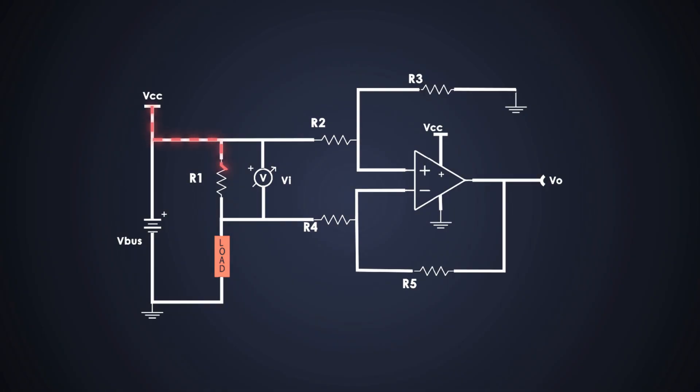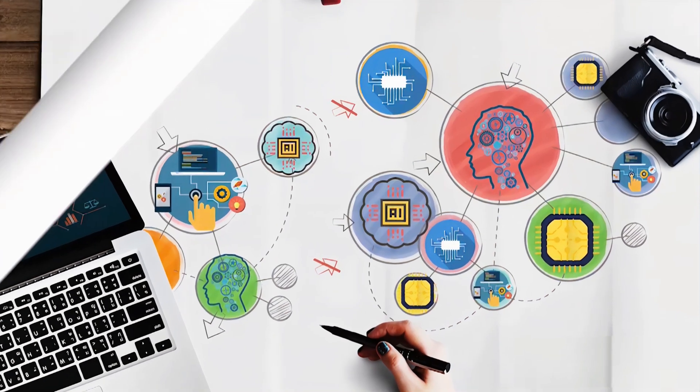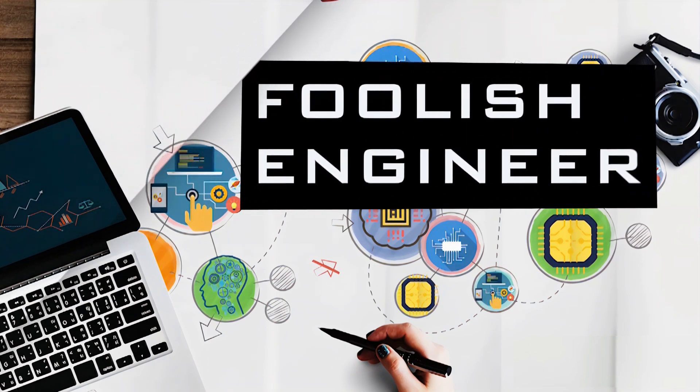Hello everyone, welcome back to Foolish Engineer YouTube channel. Last time we explored the high-side current sensor, but you noticed that circuit could only detect if the current is flowing in one direction. In this video, we will see how to design a high-side current sensing circuit if you want to measure the current flowing in both directions. So let's start.